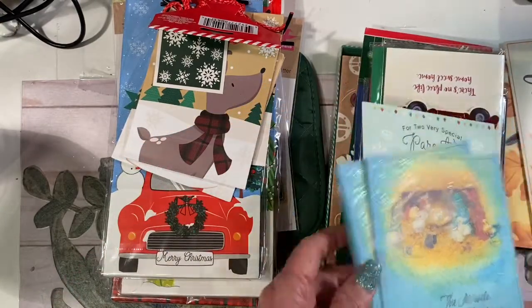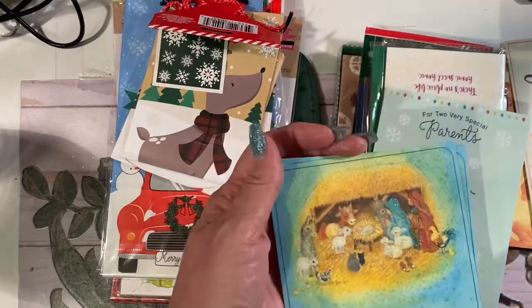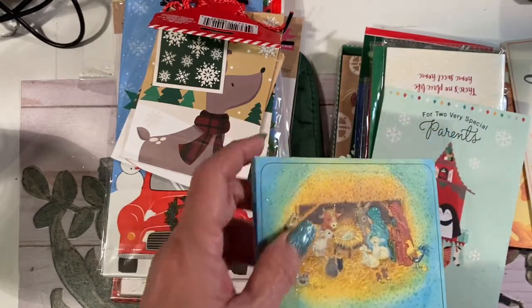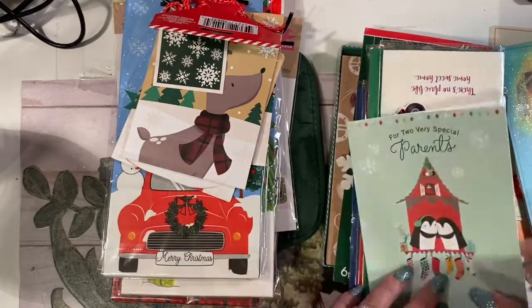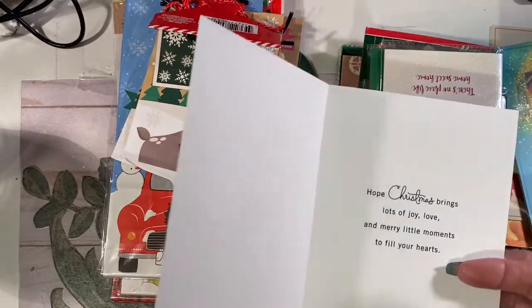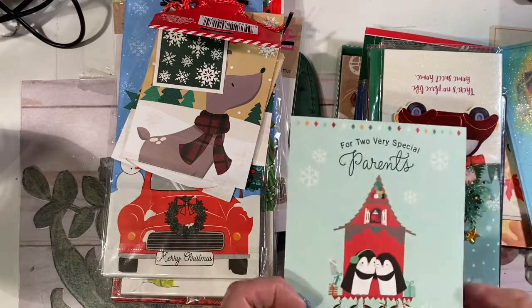All these are different ones that I'm going to fussy cut out and put in some books. That's going to be on the opposite page of my Thanksgiving one. I just thought those were so sweet — there's a little bit of glitter, I love anything glittery and sparkly. This is a really sweet little nativity. And this little house and the little penguins, that's so adorable. I'll probably cut this more and put it on a tag or something.